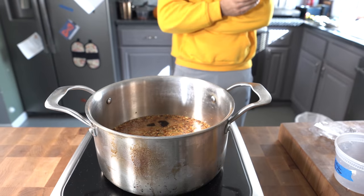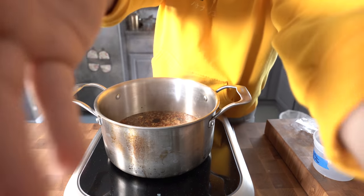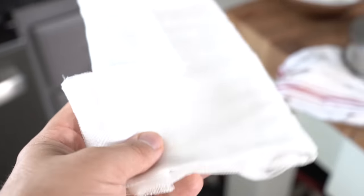I'll write down my exact ratio in the description below. But some people like it more acidic than others. Salt it to taste — that's where I want it. Season it to taste, all the things I just said. Ratio in the description below. Don't forget to like the video. Now, some cheesecloth, just like this right here.